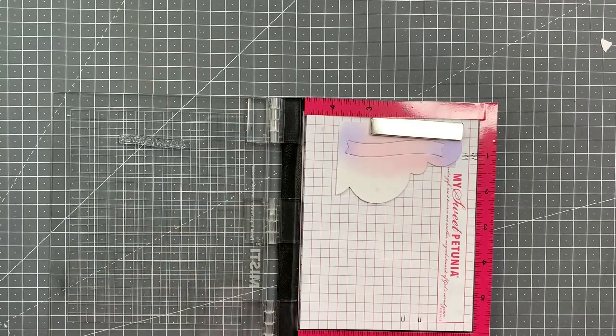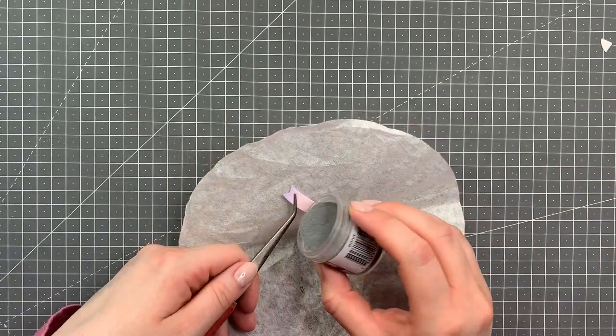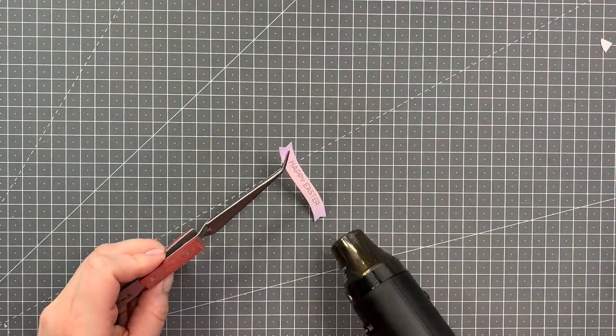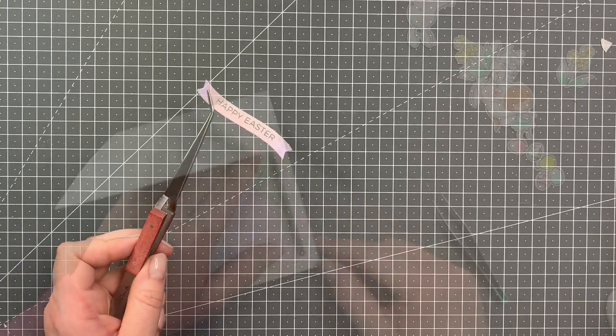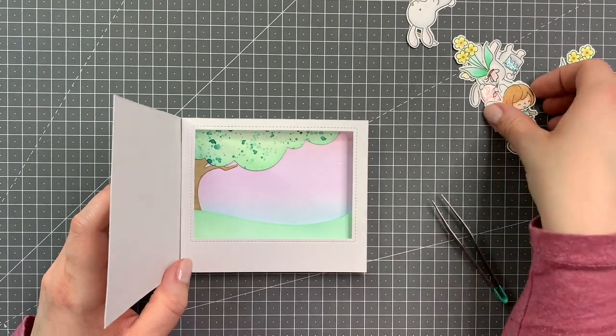Now I decided to stamp the sentiment onto the banner — I'm just using the Happy Easter sentiment from the Easter Egg Hunt set by Hello Bluebird, and I'm heat embossing it with Ranger Silver Embossing Powder.